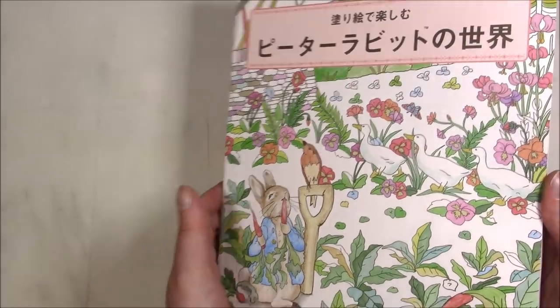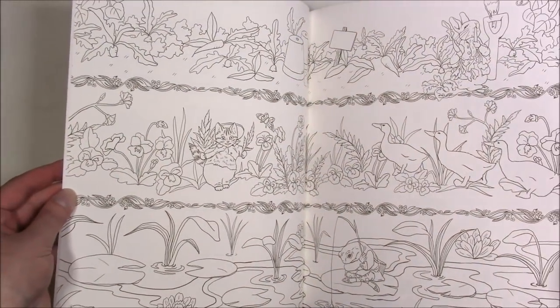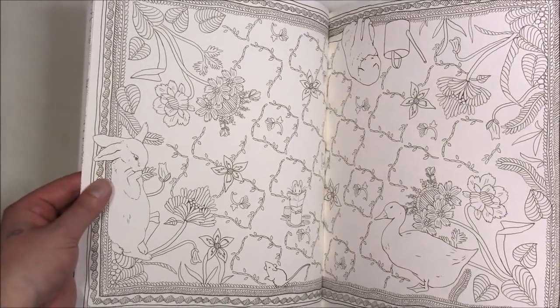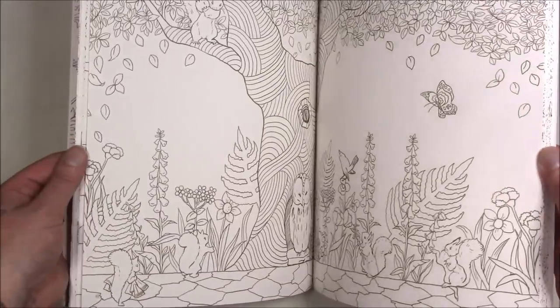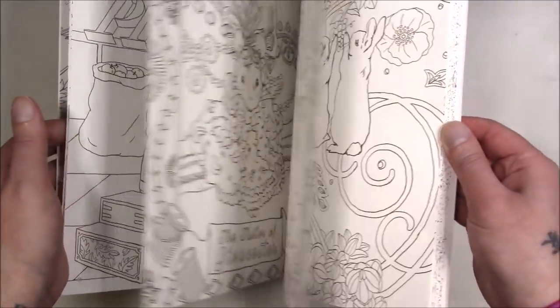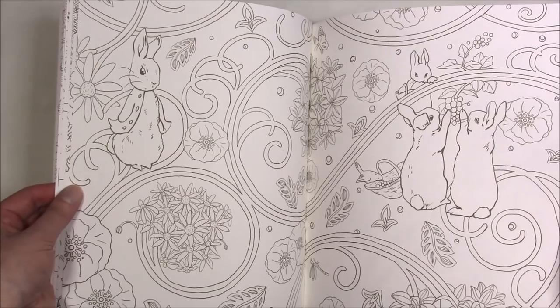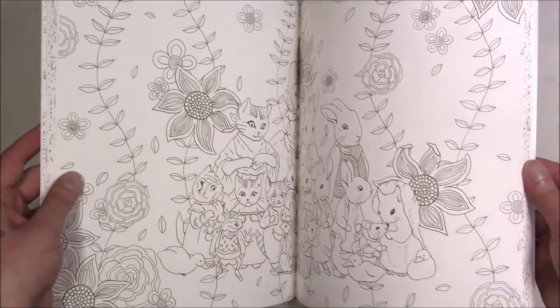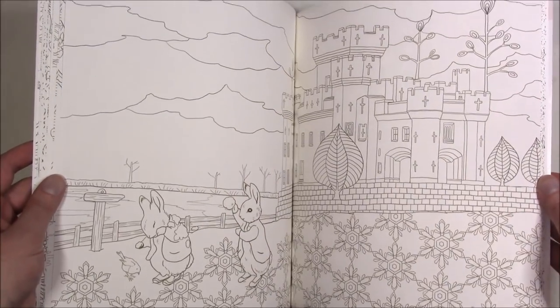This one is Peter Rabbit — I can't actually read the title so I don't know what it's called, but it's just samples of the Peter Rabbit images in various situations. They're not necessarily from the books but they're very cute. It's another one of those you can just pick up, color a little bit, and then move on — not like the super detailed stuff I usually end up doing.